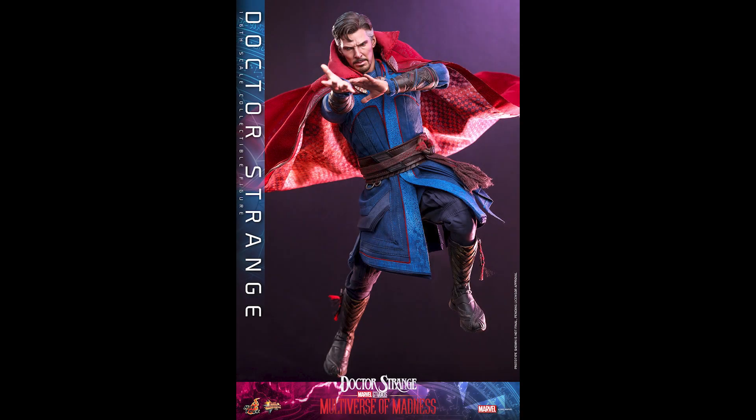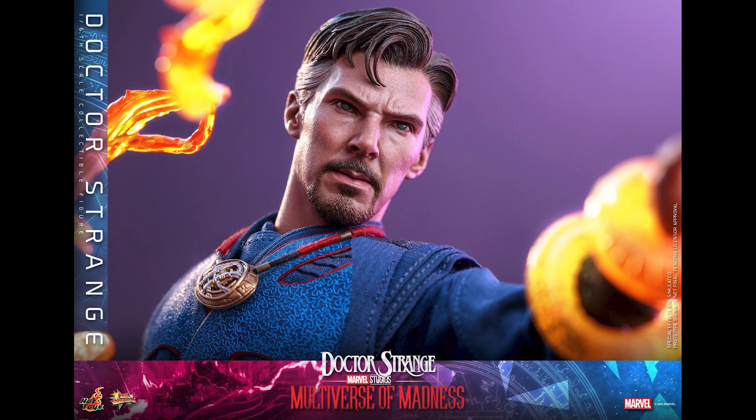What is going on collectors, Optical 20 back for another video preview. Today we're going to take a look at Doctor Strange from Hot Toys, from the movie Doctor Strange: Multiverse of Madness. You can pre-order this at BigBadToyStore.com — I'll put the link down below as soon as it's available.